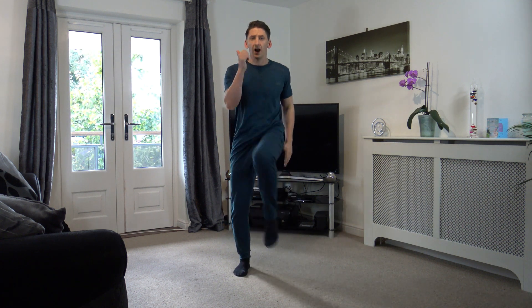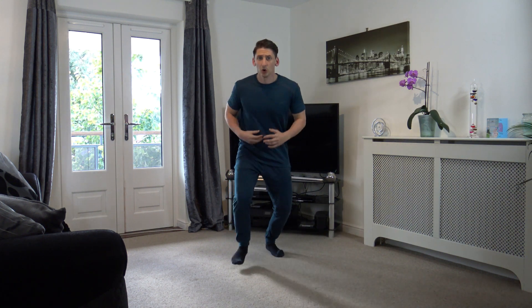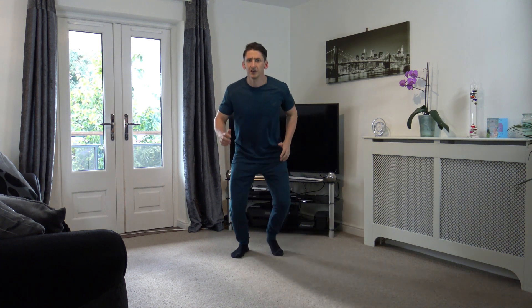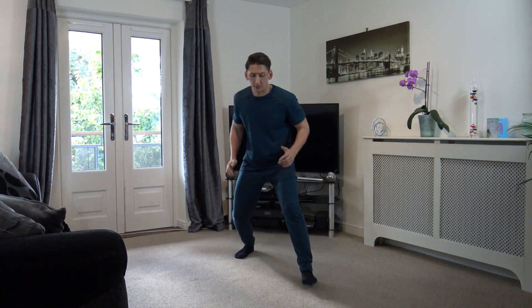10 seconds left, and then we're going to go to the box step. Box step — we're going forward, forward, back, back. Stay low and engage the core. If you want to get your arms going, get your arms going also. It's up to you how hard you want to work. You're working at your own pace guys.